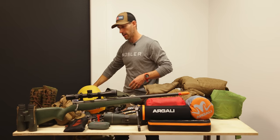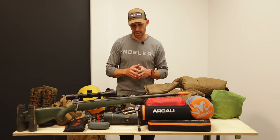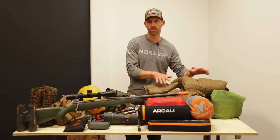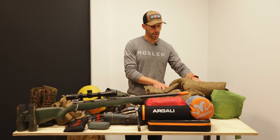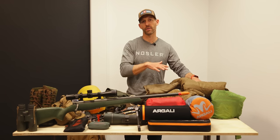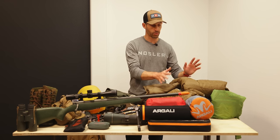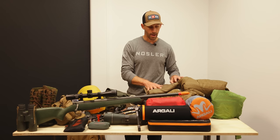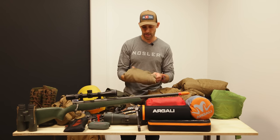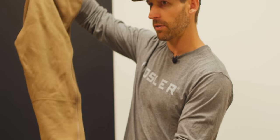I'll go over how I pack everything at the end of this video, but for now I want to show you everything else. I take a fair amount of clothes on these late season trips — there's a full list in the video description. On the bottom, I like these First Light Furnace three-quarter length zip-off long johns.